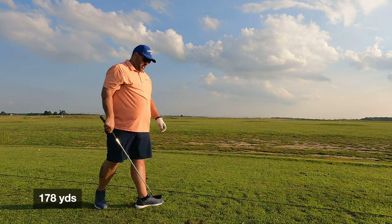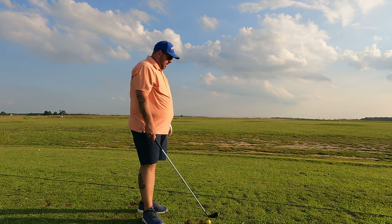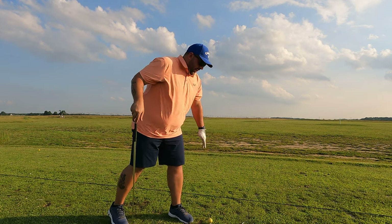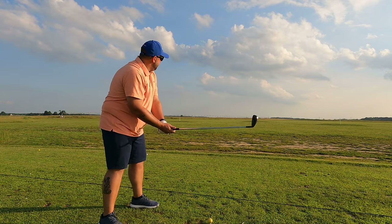178 yards — that was a 1.37 smash factor and 3.0 tempo, so that was exactly where you want to be. Not bad. 178 — again, if you're just trying to put it in play and set yourself up for a good second shot, I'm digging it so far.